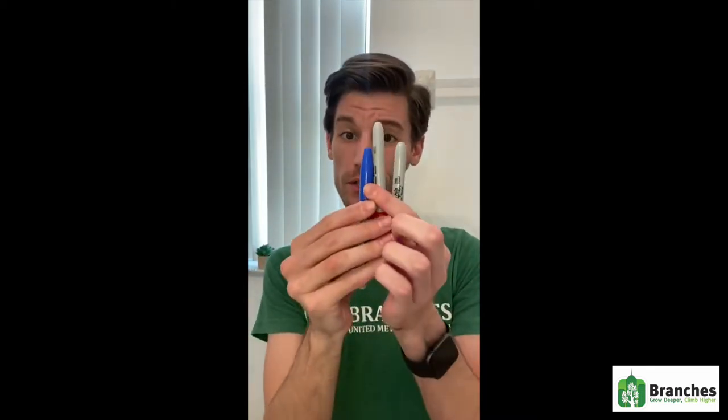So for the craft we're going to do today you're going to need just a couple things. The first thing you're going to need is a good pair of scissors. Next thing are some markers, two band-aids, and a good clean piece of paper.